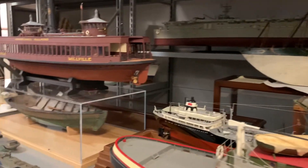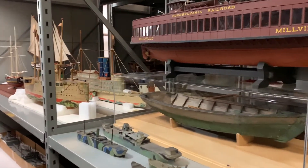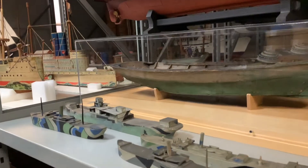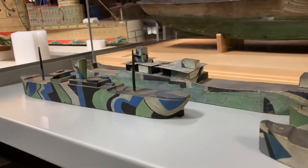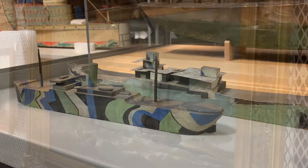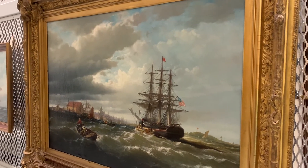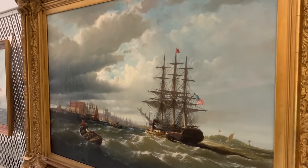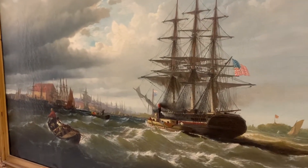I'd like to show some ship models — we have a really great selection. We have these brand new dazzle paint models, which I'd like to show. We also have this large painting by Edward Moran of the Thomas P. Cope arriving to Philadelphia. I certainly have to find a good spot for this one.